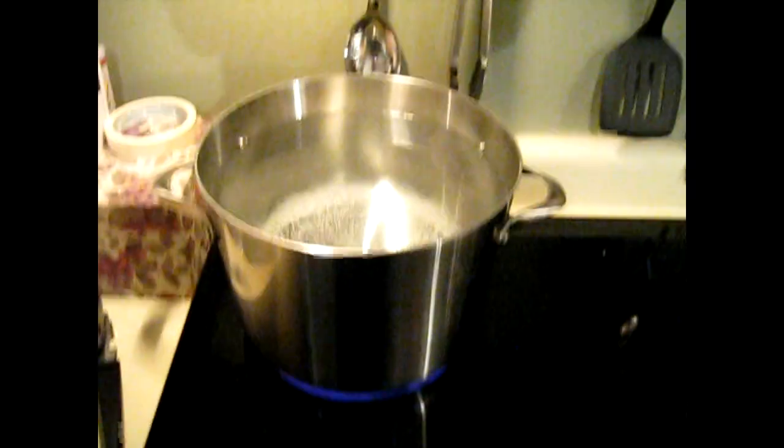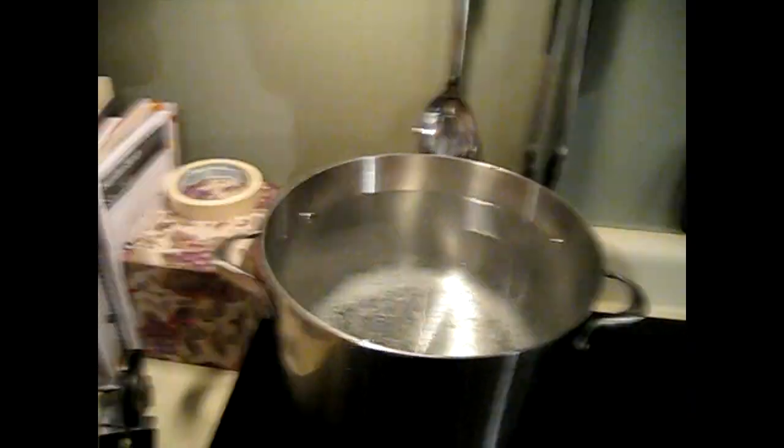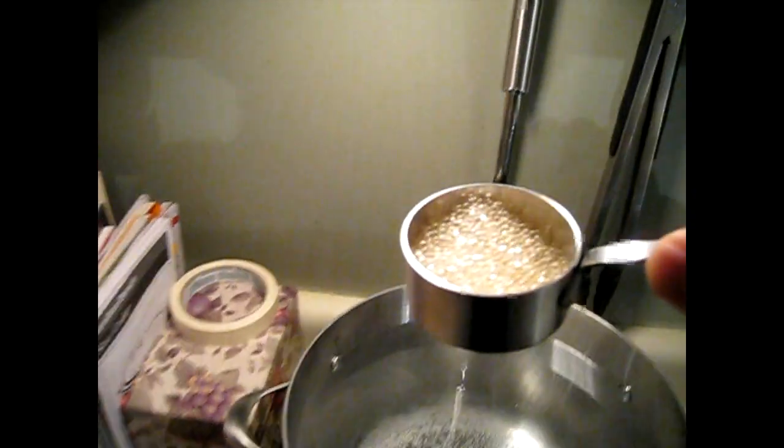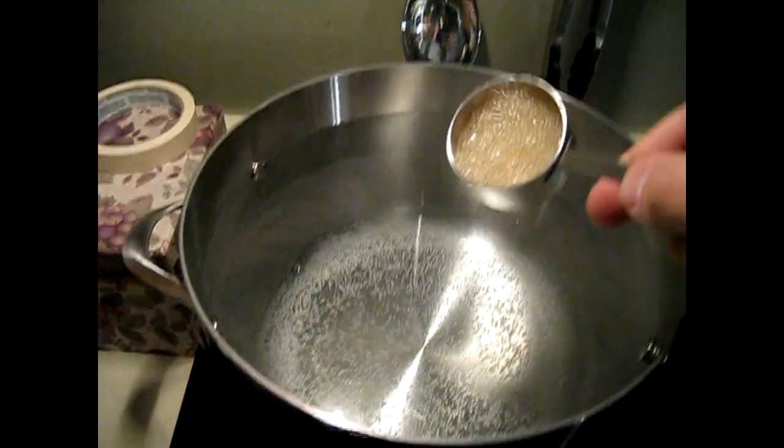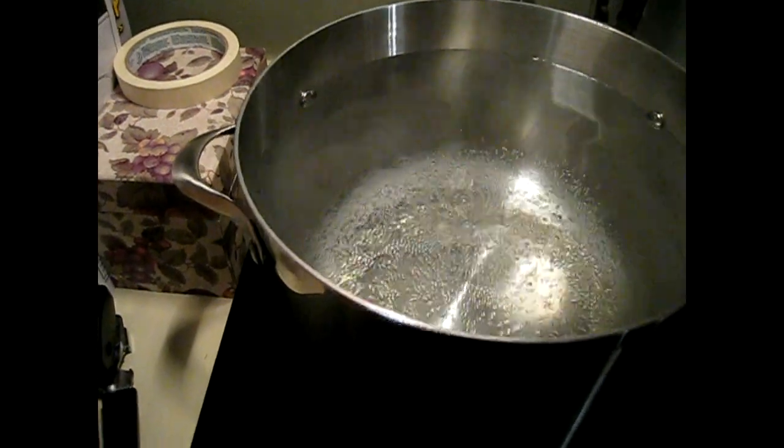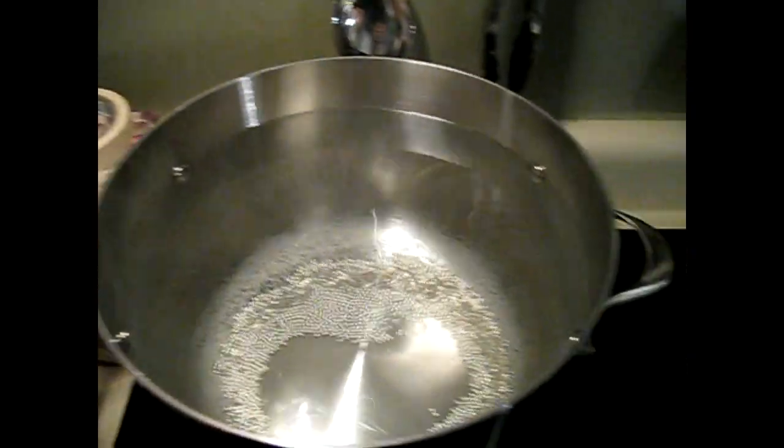All right, for a little bit of a science experiment, let's turn off the burner here. What we're going to do is take a pot of almost boiling water and add just under a quarter cup of sodium acrylate little balls — you can see them in the bag there. We're going to pour them in and just see what happens. Let's take a look at the clock.